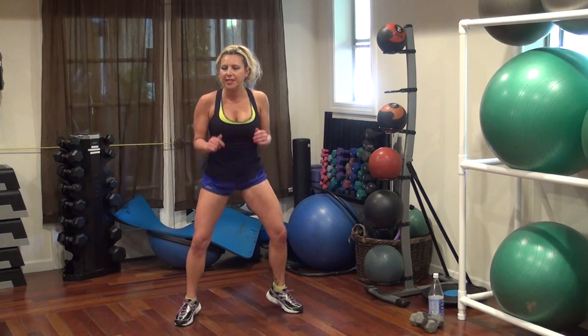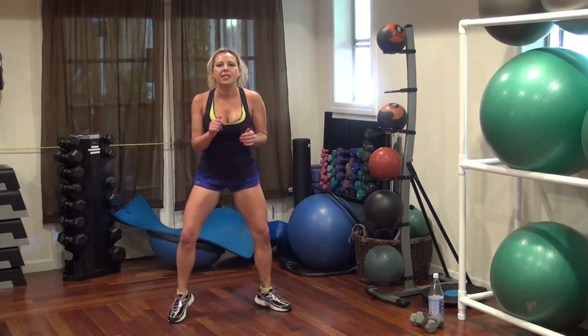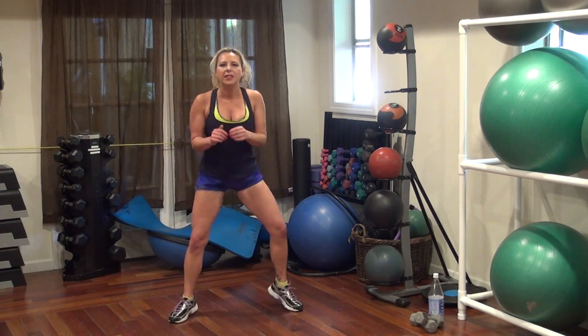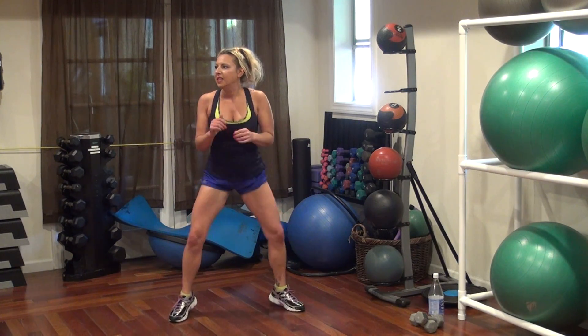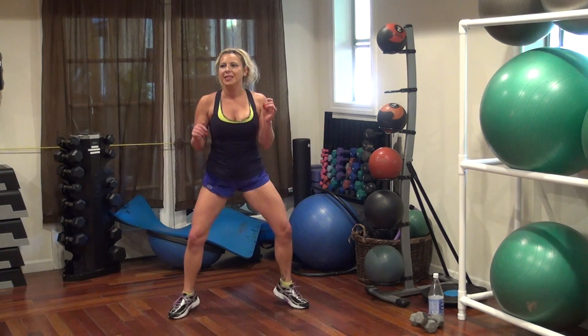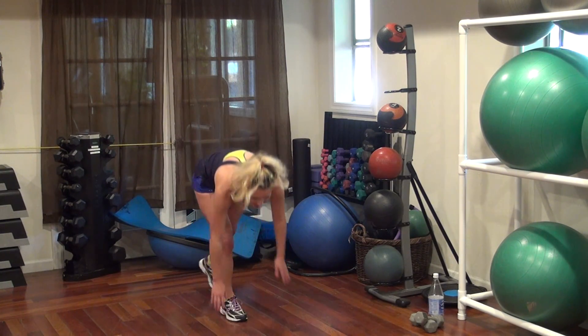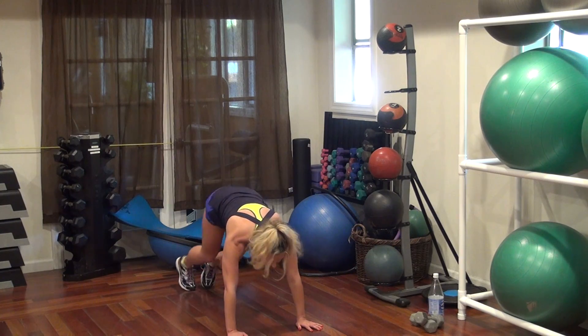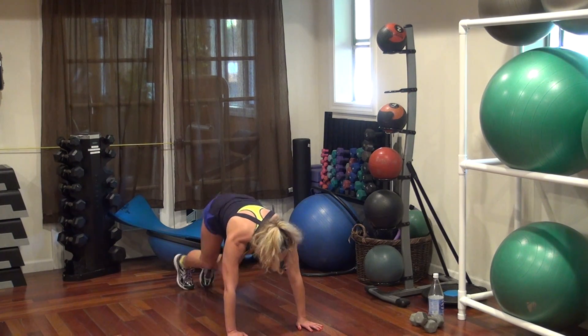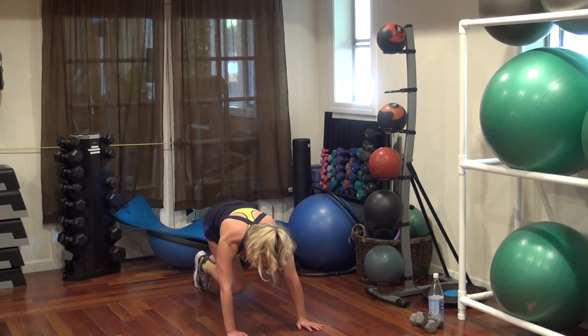Go! 20, 17, 16, 13, 12, 10, 7, 6, 4, 3, 2, 1. Here we go. Now the climbers. Go, go — this is round 2.